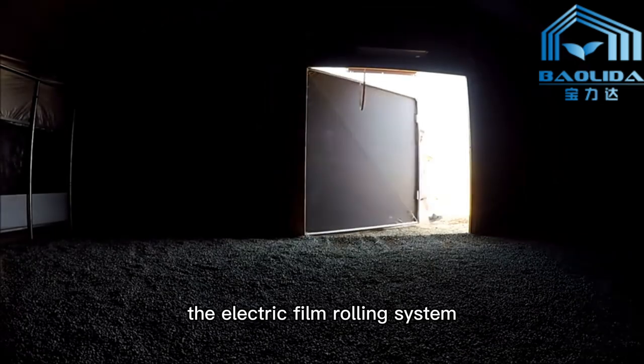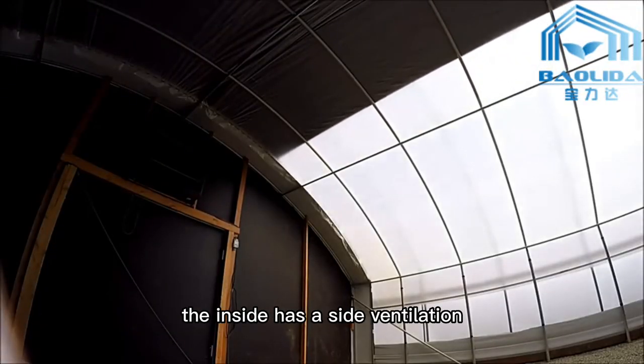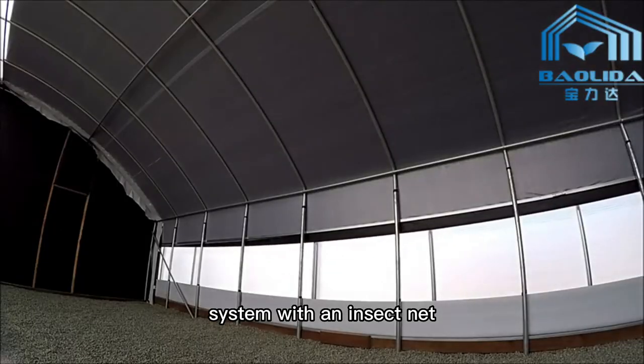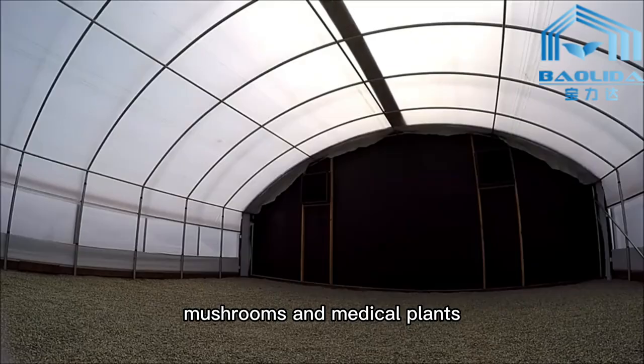The electric film rolling system can automatically roll up and down the film and adjust the brightness in the greenhouse. The inside has a side ventilation system with an insect net, which can provide a suitable growing environment for crops such as hemp, mushrooms, and medical plants.